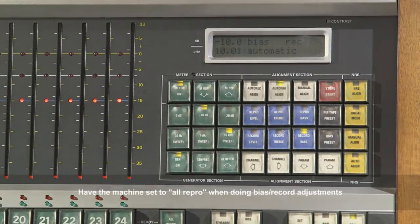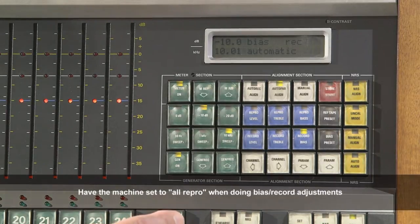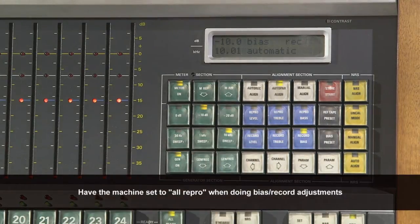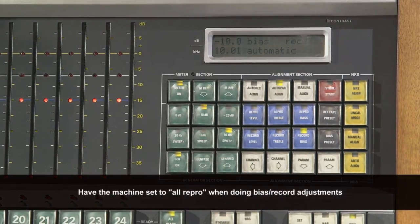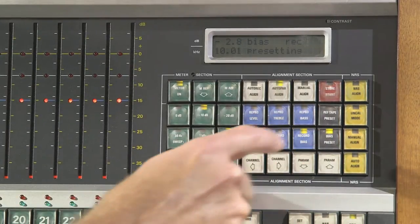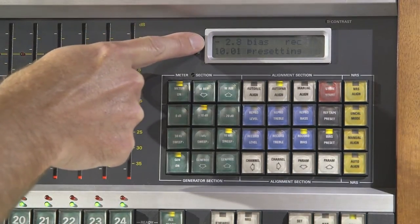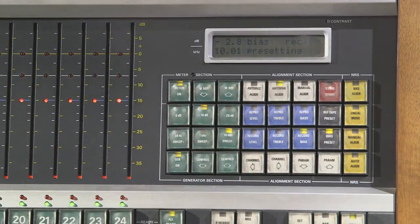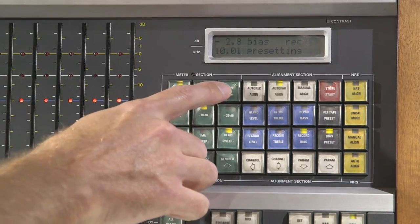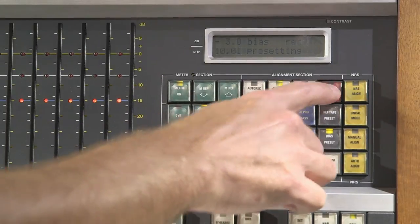You've got your tape on the machine. We're going to do the bias first — arm all the channels and select record bias. To change the over bias setting, press bias preset, and it shows in the upper left-hand display what the over bias level is. Right now it says 2.8 over bias. You can use the MREF — which stands for meter reference — to change that. I'm going to change it to negative 3, meaning 3 dB over bias, and hit store start to save that setting.